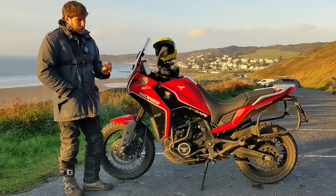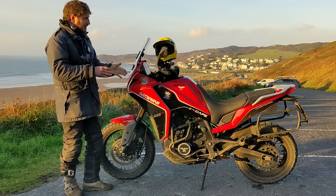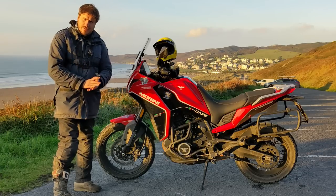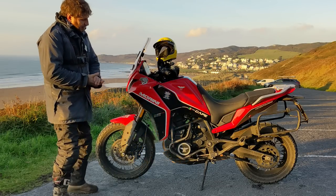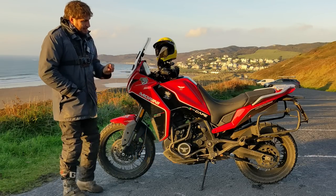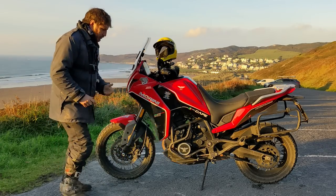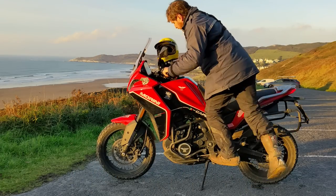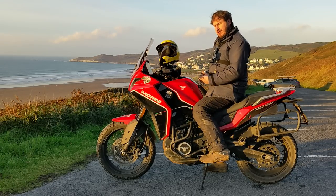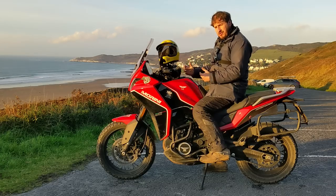Rather than just grabbing at the spec sheet weight, you've got to go and sit on it, feel it, see how slender the seat is and how far down to the floor it is. Seat height tells only half a story because it depends on how wide the seat is. For me this bike is not light but not heavy — it's manageable. It's got a reasonable seat height; I can get a good solid foot down. It doesn't feel as big as my GS1200 or as heavy as the Guzzi — just well-sized for touring.